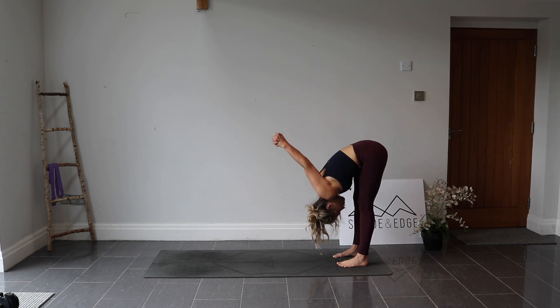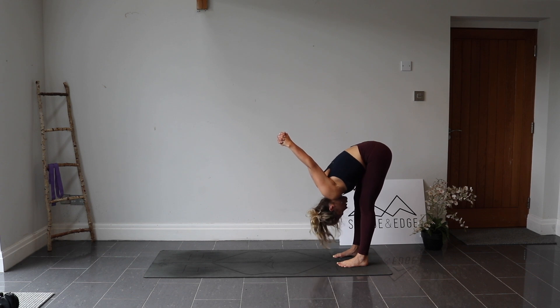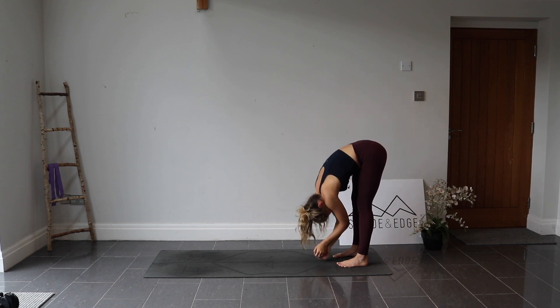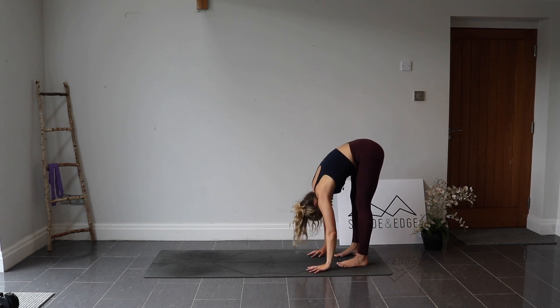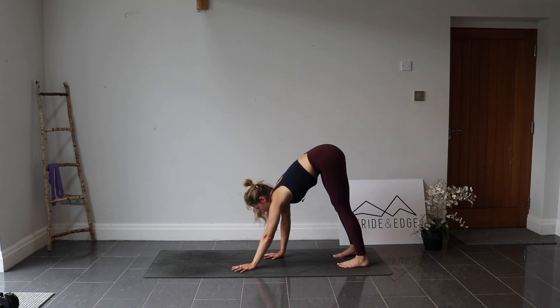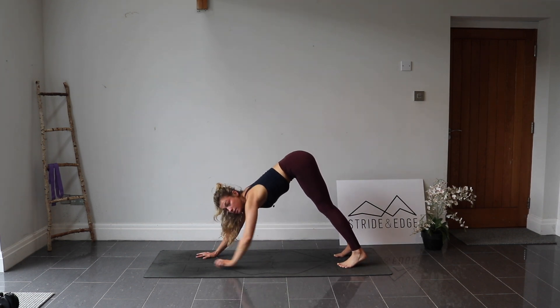Big breath in and out. Relax the neck. One more breath, inhale. Exhale, letting the hands release and fall down towards the ground — shake them out. Looking back towards the top of the mat, walk the hands all the way back out into downward facing dog.